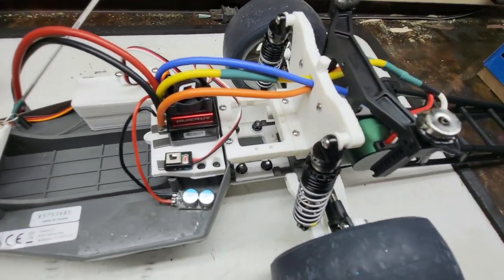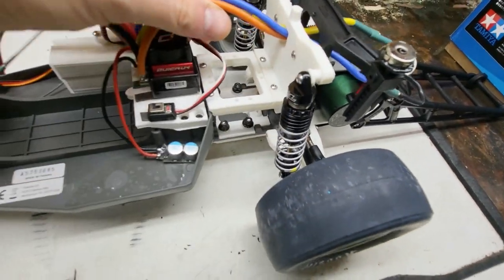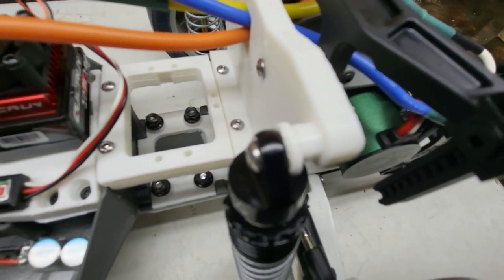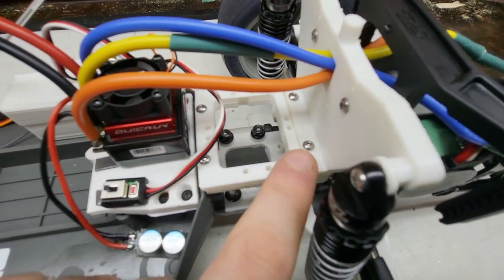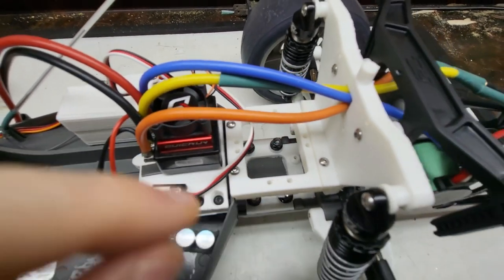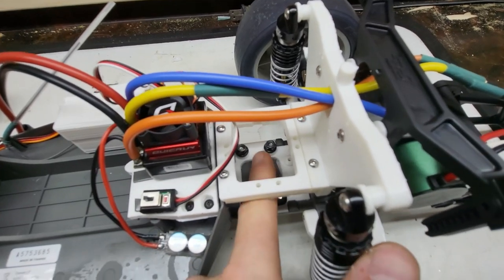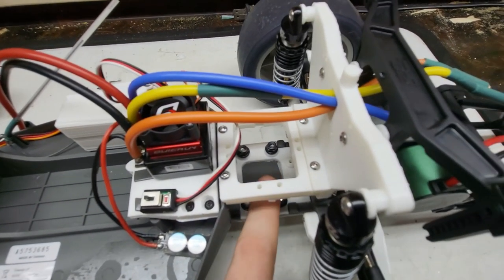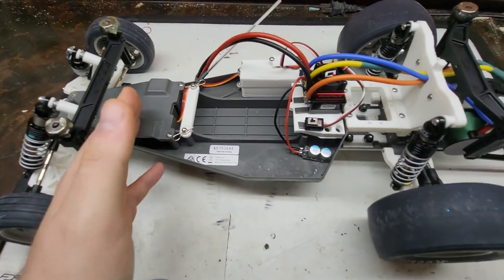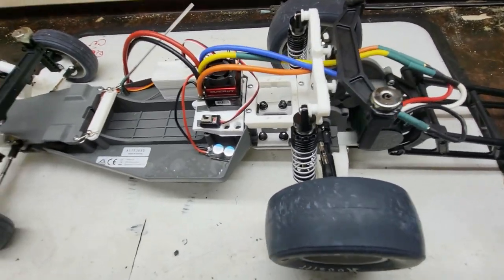I'll be using a piece identical to this, printed in black, on Project What the Front Wheel Drive. We have servo mounts on each side so we can mount the servo upside down and mount just a Stampede servo saver on the bottom. I'll have steering from there instead of the rear-facing plate we have on that car now with the bell crank and the full linkage — it'll just simplify things a little bit.